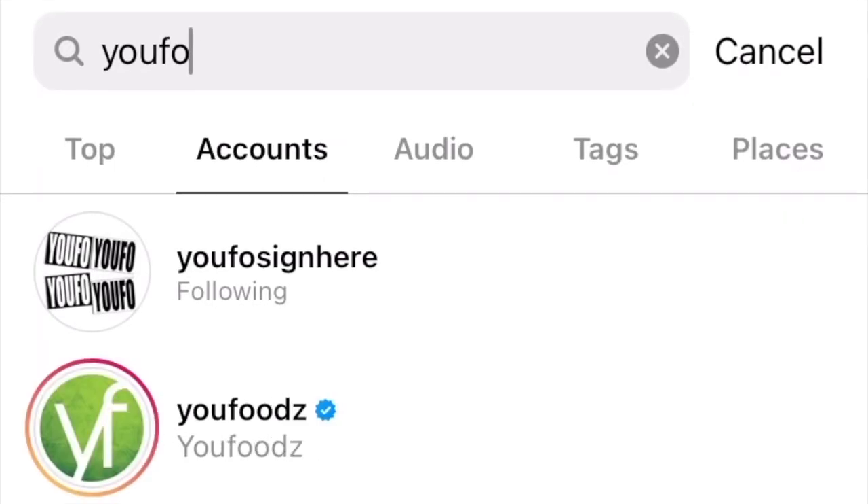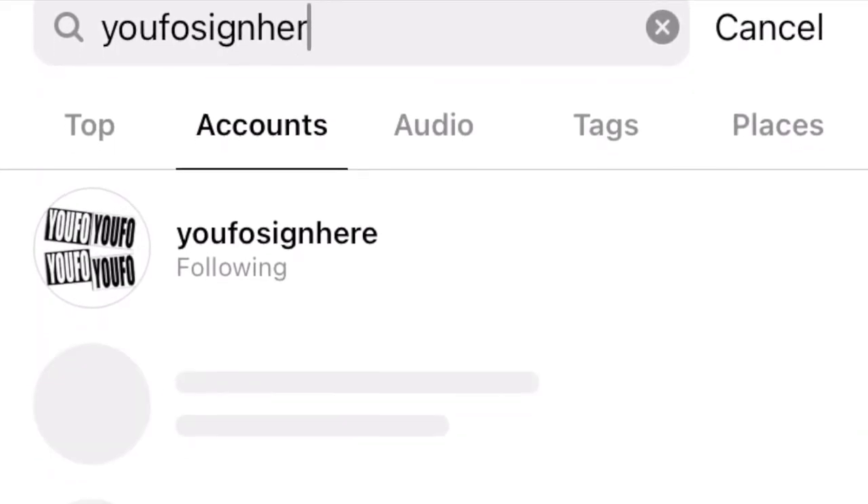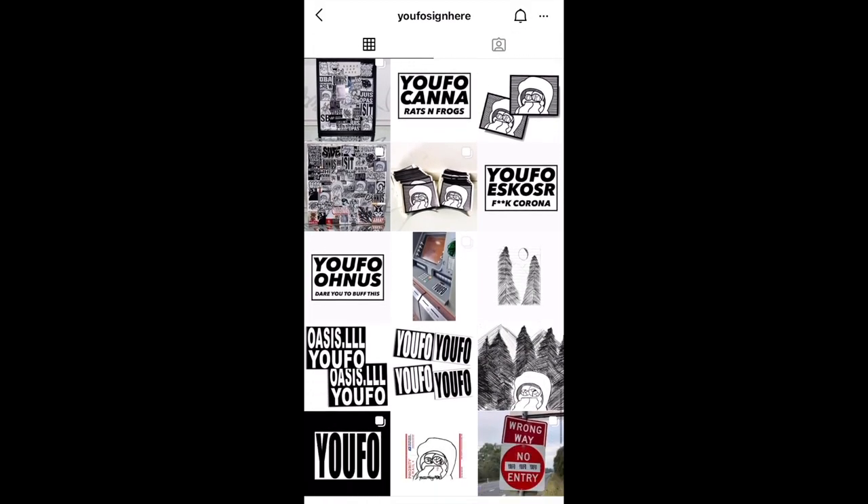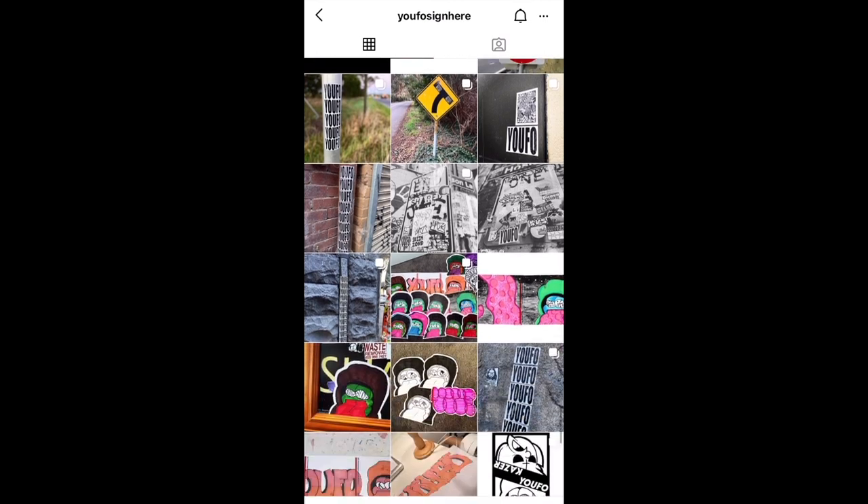That's pretty much my setup — thank you very much for watching, have a great day. I realize some of you guys don't have Instagram, but I highly suggest you sign up. While you're there you can give me a follow. If you're into stickers and writing, you're missing out on a lot if you're not on Instagram, so go ahead and check it out.